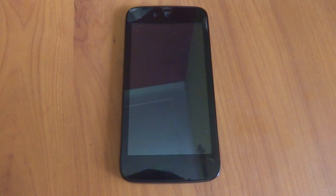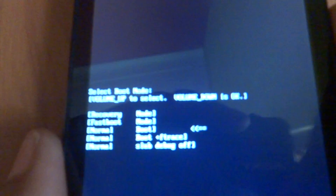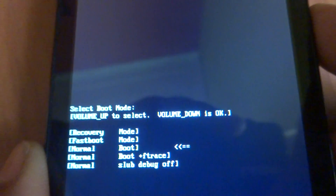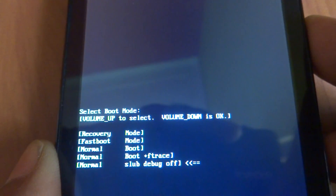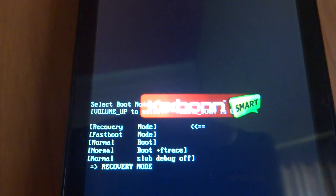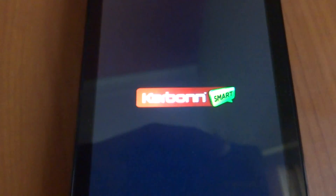We have copied all those files to the external card and now we will be going into the recovery. To enter recovery, press volume up and the power button. Press volume up to select and volume down to confirm. We will go into the recovery option and it will take us to the FILS recovery.